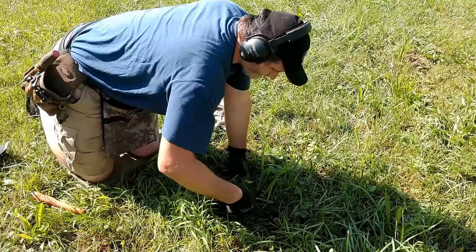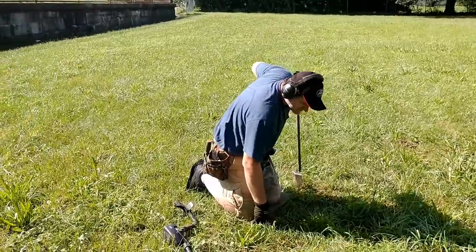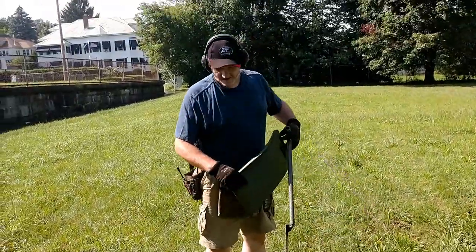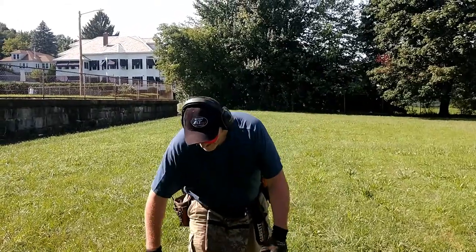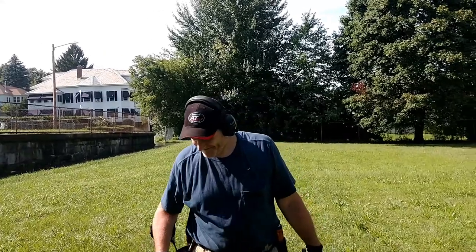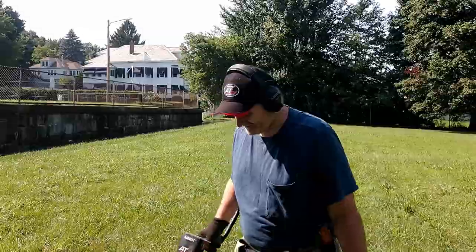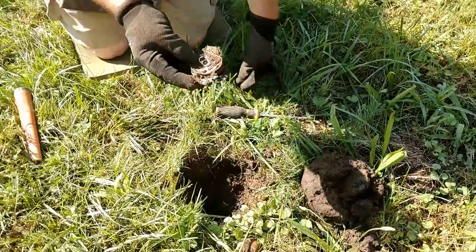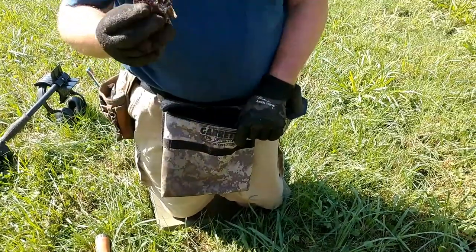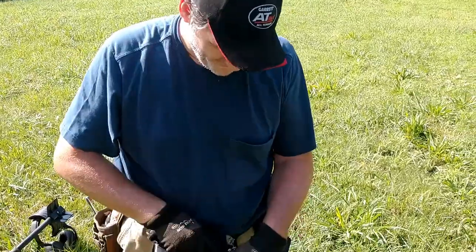Last week when I was at the property where we found the Indian head pennies, the guy there — really nice guy — was saying to me, 'Boy, this hobby must take a lot of patience.' Yep. Some days you go out and you just don't find anything. There's the top of a can. So you guys don't get to see most of my finds — that's most of my finds — mostly junk.